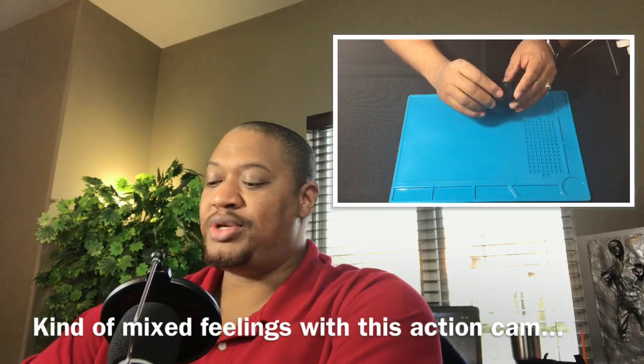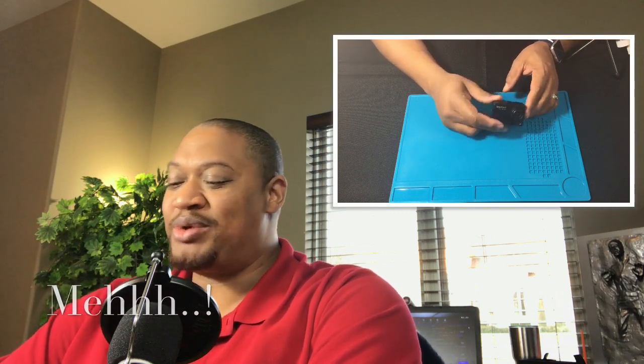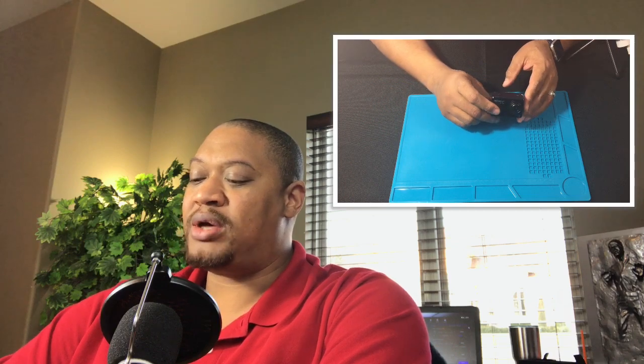We have mixed reviews here. Normally we would say thumbs up or thumbs down, but this one's kind of in the meh range. Basically, we have found a couple of problems. We've had issues with the red light of death, which we did a quick video on. We have had some video image quality issues, but this is a $70 product.